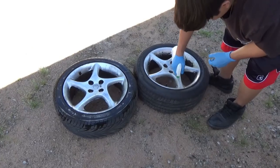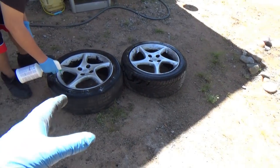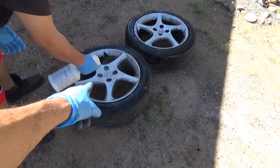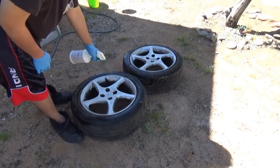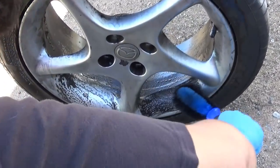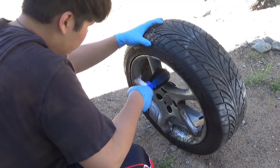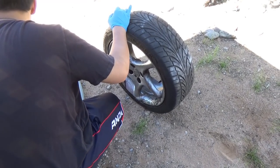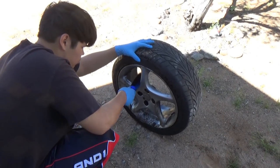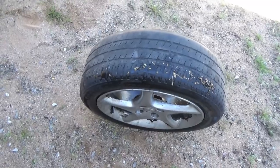I'm finding out new stuff about this car every day — who would put three of one size tire and then the wrong size on the other one? I'm going to have to find another tire that size, change it, or find a rim and buy a new tire to use as a full-size spare instead of the little donut. Let that degreaser sit for about five to ten minutes. This teaches you appreciation, son — when you spend a lot of money on tires and wheels, this teaches you how to maintain your car and take care of your investment.